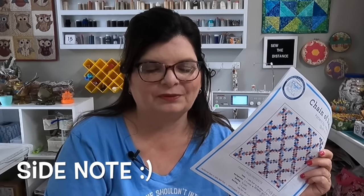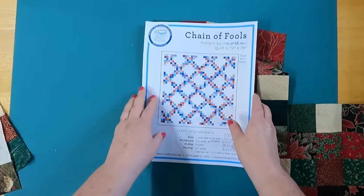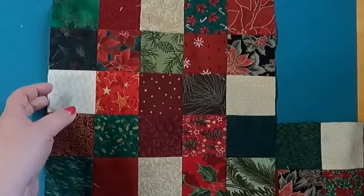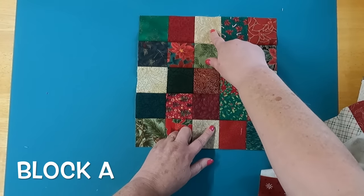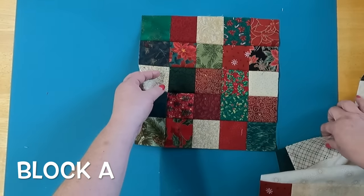Even though I am doing a fall quilt, I made my sample in Christmas fabrics — don't let that confuse you. If you've been following me a while, you know that I do not make a quilt without making a test block, and this is no exception. This particular quilt is made up of two blocks — Block A and Block B. Here is Block A: it's made up of many squares that we strip-piece and cut, with lights in the centers of each side. This looks more complicated than it is — trust me, it's much easier once you start.